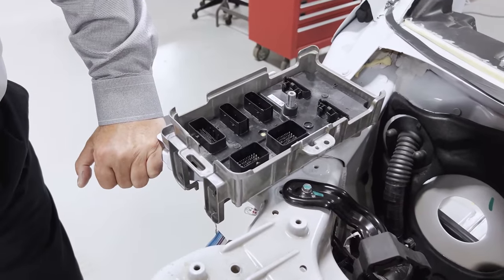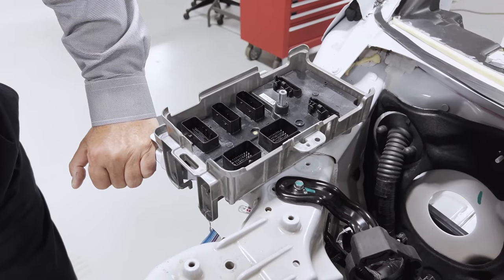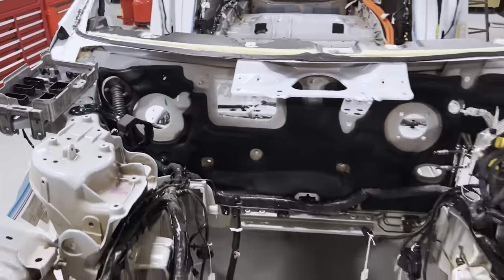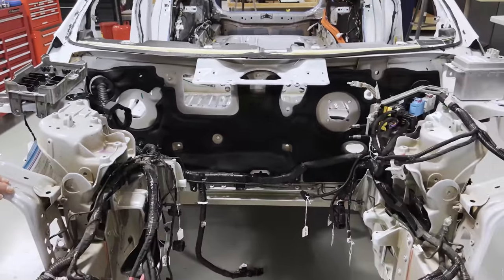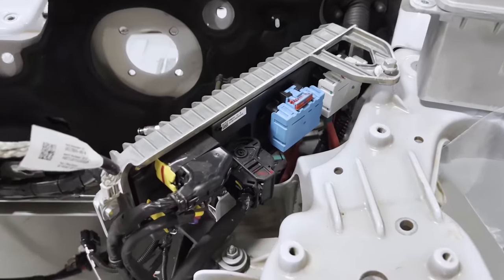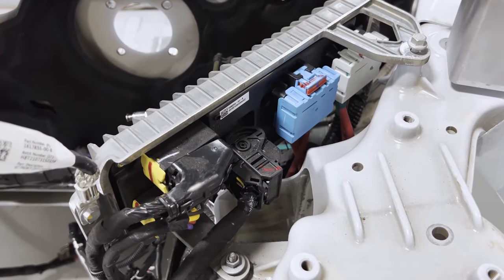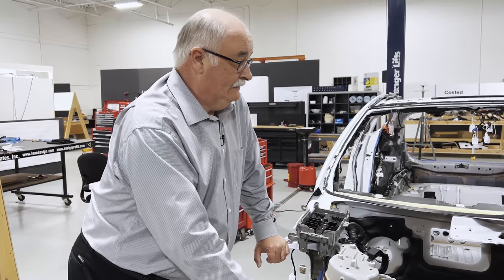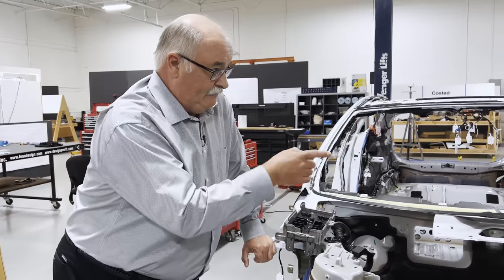Both are in aluminum housing, so it's a kind of disintegration. We're not exactly sure all the reasons why they did it, other than there might be some redundancy going on in the way they're dividing the circuits and dividing the feeds. As we get into the boxes, we'll know more about that.